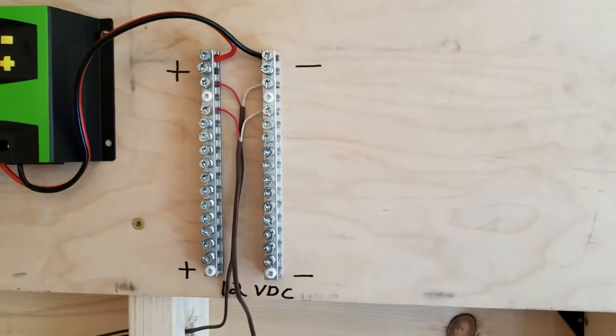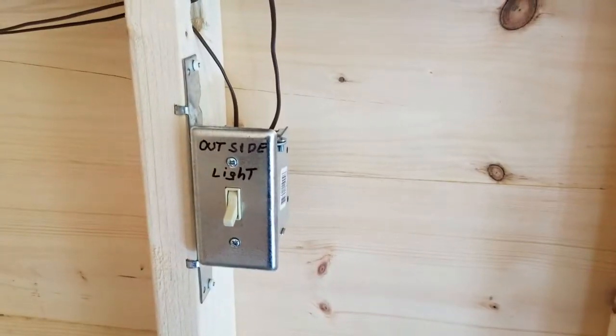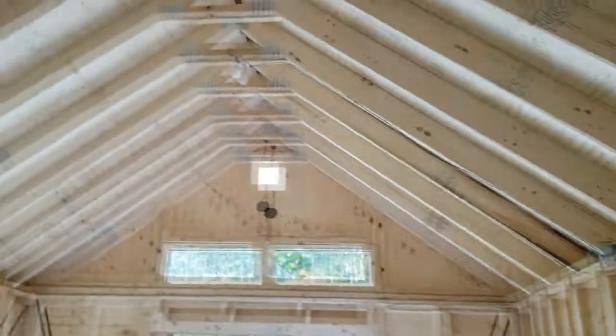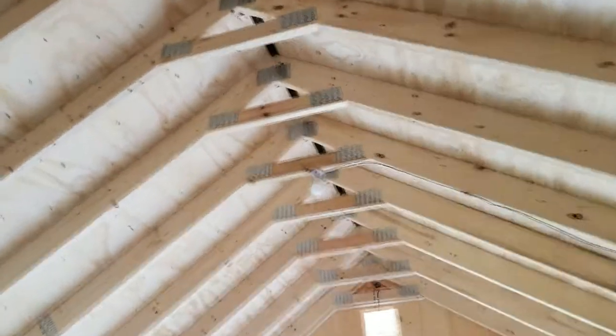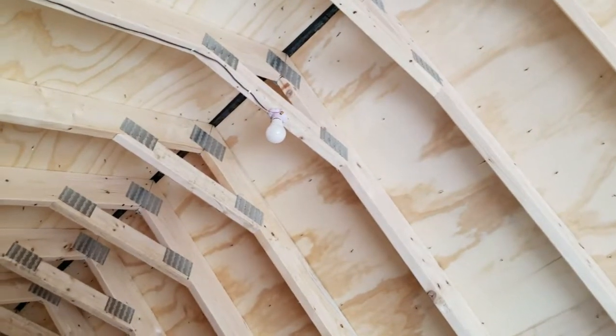And down below here is a 12 volt distribution setup that runs the outside 12 volt LED lights, as well as the lights here on the roof, which are equivalent to 40 watt regular light bulbs.